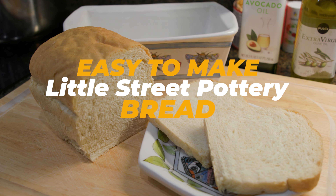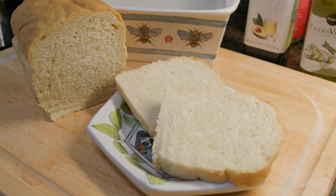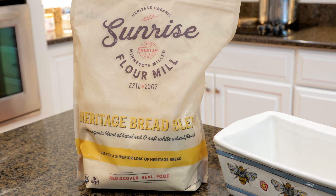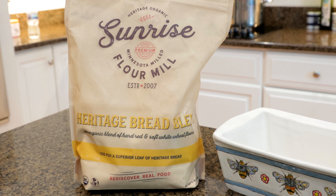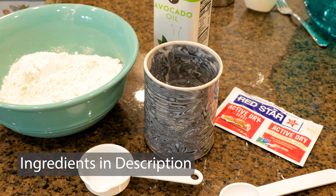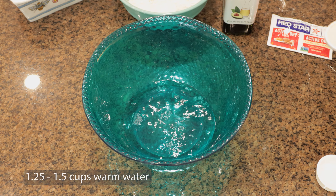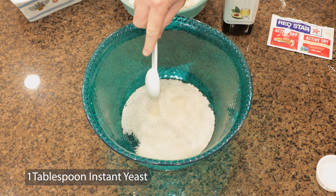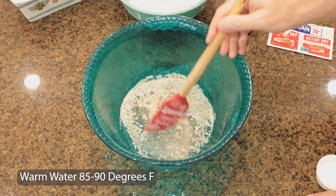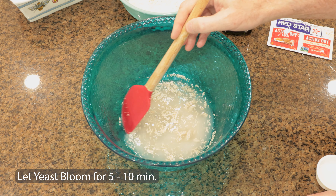Hello, this is Jim. I want to share with you our Little Street Pottery bread recipe. This recipe is a conglomeration of recipes that I've experimented with to try to create a bread that is more wholesome and hearty and large enough for my sandwiches. I like to start with a good organic bread flour — one that's free of all the chemicals that we like to spray on our wheat here in the United States. The ingredients are specific to the bread pan made in this video and can be found in the description below. I start with about one and a half cups of slightly warm water, about 90 degrees, and add in a tablespoon of instant yeast. I like to stir that up a little bit and let the yeast do its thing, then let it marinate for five to ten minutes and let the yeast bloom a little bit before adding the next set of ingredients.